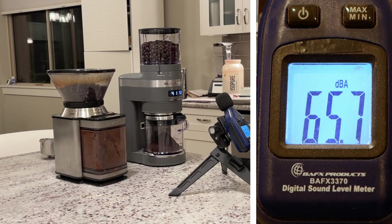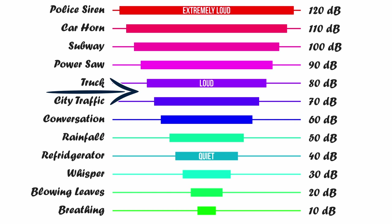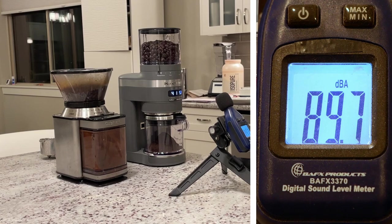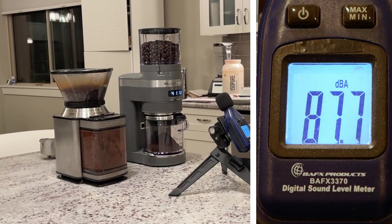We're looking at about 76 decibels for the KitchenAid — about the same level as city traffic. But that old Cuisinart is registering in the low 90s. We're talking power tool loud. Remember, the decibel scale is logarithmic, so a difference of 15 to 20 decibels is really a lot.